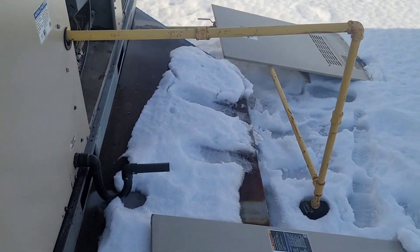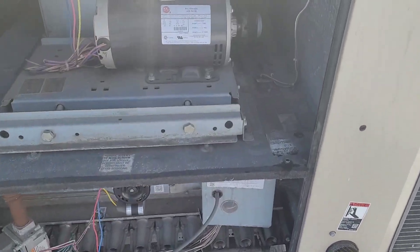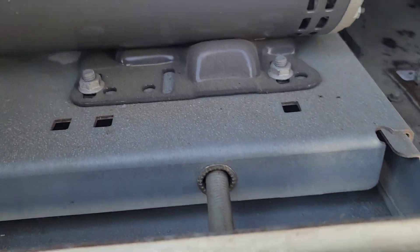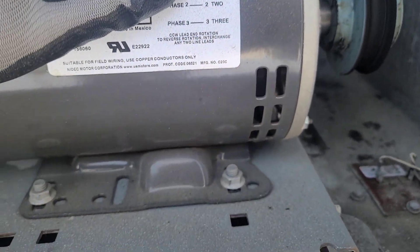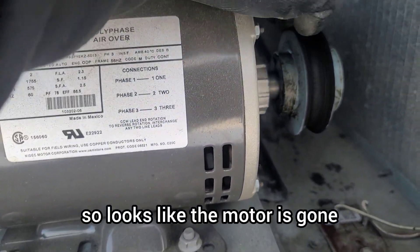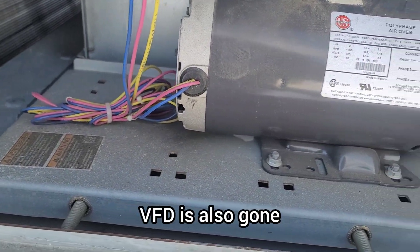This is the blower motor. I smell some burn, so it looks like the motor is gone, and most probably the VFD is also gone.